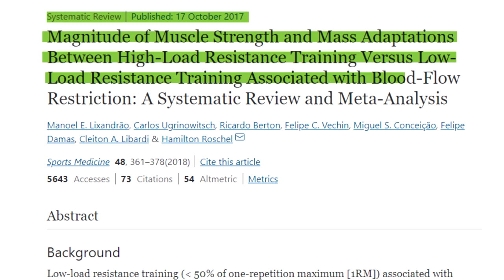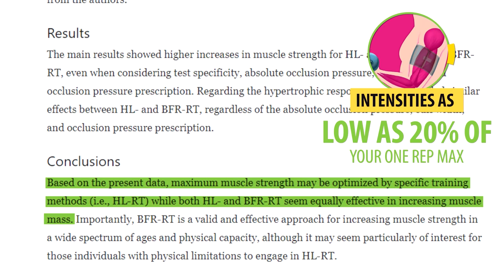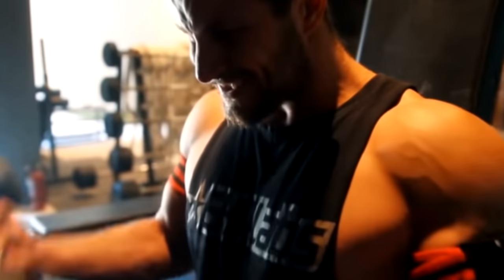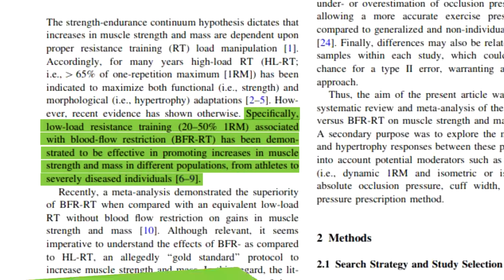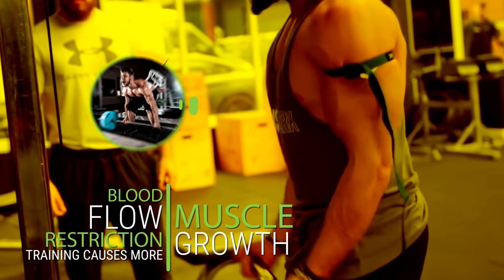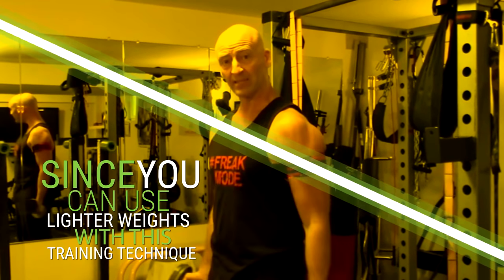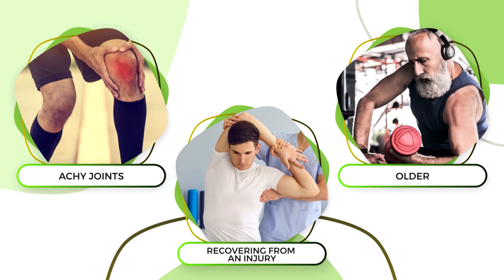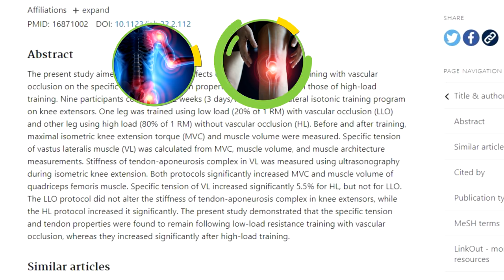A 2017 systematic review found that blood flow restriction training with intensities as low as 20% of your one-rep max can produce similar muscle growth as heavy strength training — a very, very light weight load. They also found BFR effective for promoting strength and muscle gains across different populations, from athletes to individuals with severe chronic diseases. Researchers didn't find BFR causes more muscle growth than heavy resistance training, but since you can use lighter weights, it's especially beneficial if you have achy joints, are recovering from injury, or are older, as lower intensities place much less strain on joints, tendons, and ligaments.